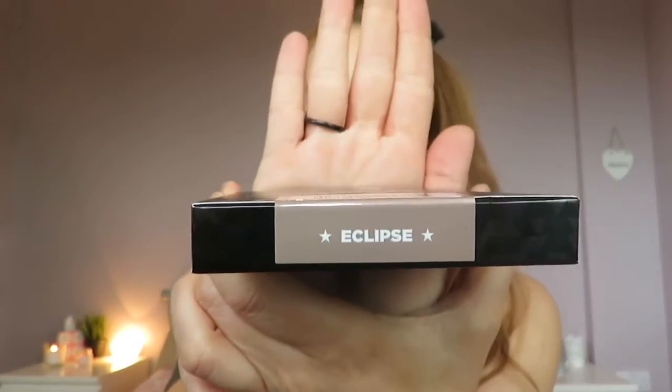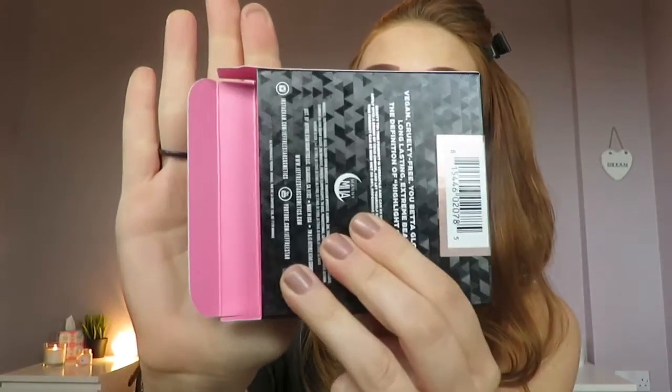Anybody that knows me knows I am obsessed with highlighters. My highlighter of choice at the minute is the Balm Mary Lou — I've been using that for months and months, absolutely love it. So I was dying to get my hands on this and try out something new. The packaging is just beautiful — it's a reflective motif on the front with the silver writing, which I think is amazing. The top of the box just has the name of the product, which is in the shade Eclipse. It's stickered shut — easier to open the box from the bottom. Once you open it from the bottom, the inside of the packaging is this sort of hot pink colour, which is just beautiful.